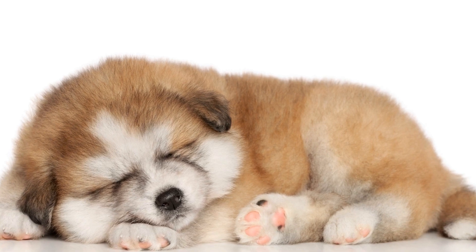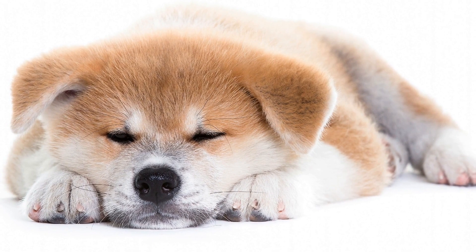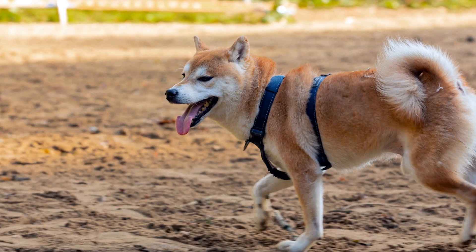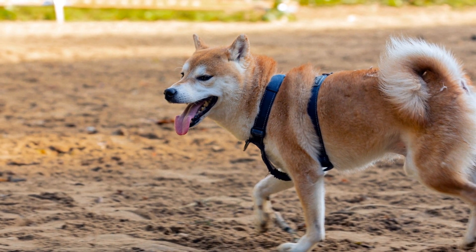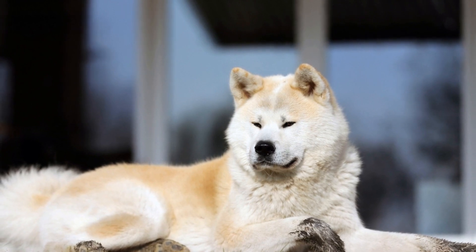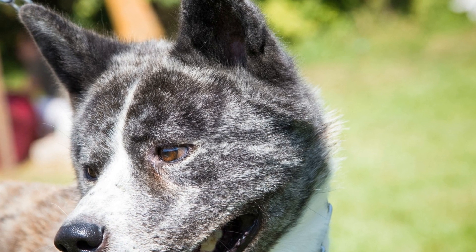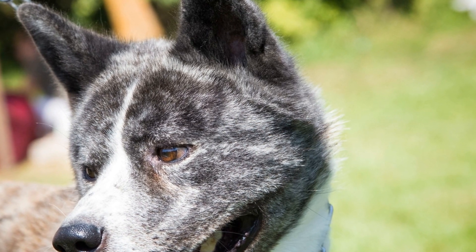Four: Be Consistent and Patient. Consistency and patience are key attributes for successful Akita training. Akitas are known for their independent nature, and they may test your patience at times. Stay calm and consistent in your training methods, as repetition and routine help Akitas understand what is expected of them. Use the same verbal cues and hand signals consistently and ensure that all family members follow the same training techniques. Consistency will provide your Akita with a clear understanding of your expectations and ultimately lead to a well-behaved dog.